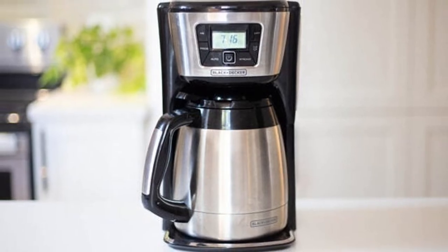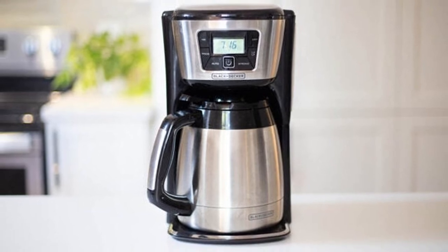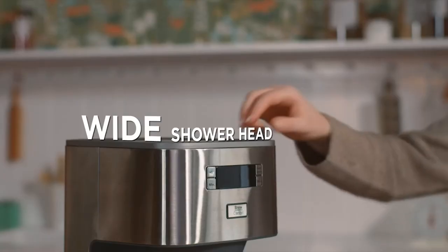If you're still undecided between glass vs. thermal carafes, the tie-breaking factor is price. Thermal carafes are more expensive than glass carafes, so if you're on a tight budget it might not be feasible to get a machine with a thermal carafe.